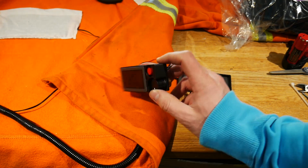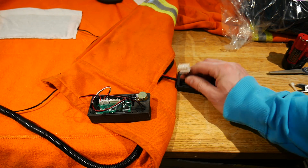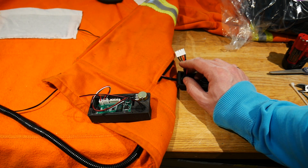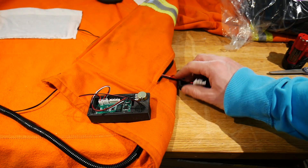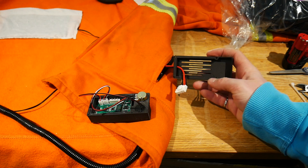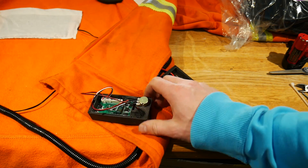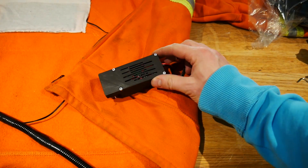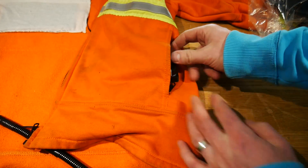With the button, knob, and PCB installed in the custom case, we flip it over and the only thing left is to connect the four-pin Molex connector. Two wires — positive and negative — come from the heating elements, and the other two positive and negative 16-gauge wires run across the sweater to the battery pocket. I threaded these through the back of the case, connected the connector, screwed the case shut with four M3 screws, and the controller is complete. It slips right back into the pocket where it will stay.